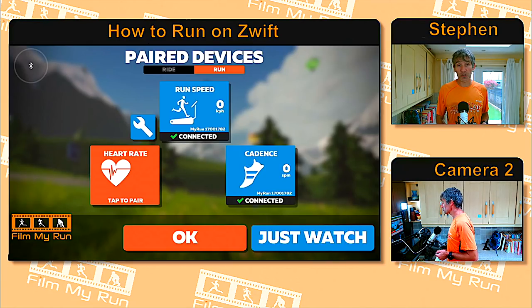You can also see there's a box for cadence. Normally cadence would be provided by your foot pod as well. Cadence is simply the number of steps you do per minute. Finally, if you're wearing a heart rate monitor, you can also click to pair that.